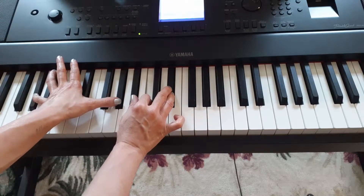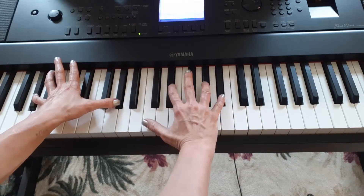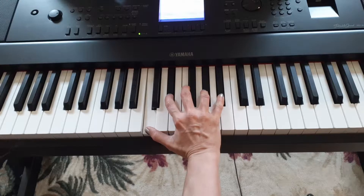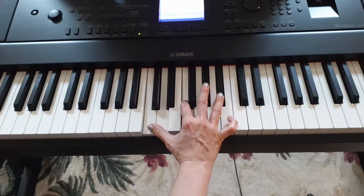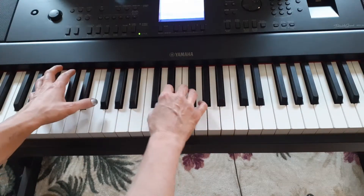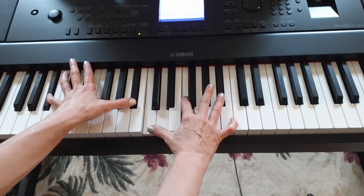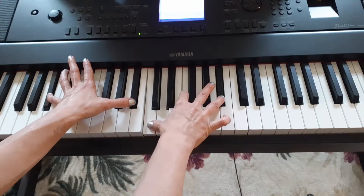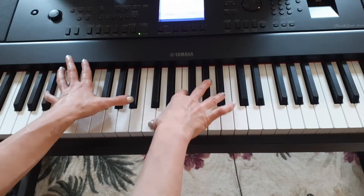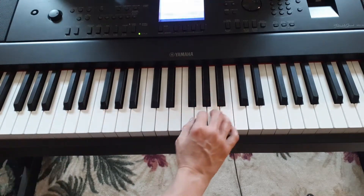And then you are going to go — same notes. And then back up to B flat second. So one and two and three and four and — try that a few times. One and two and three and four and. One and two and three and four and.